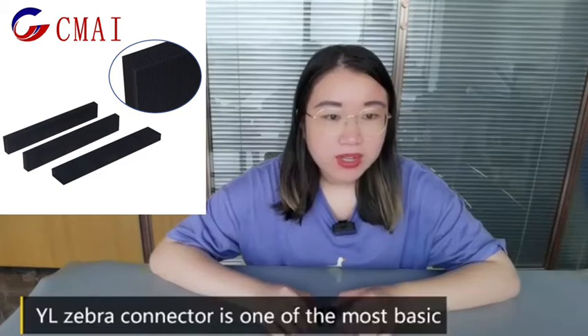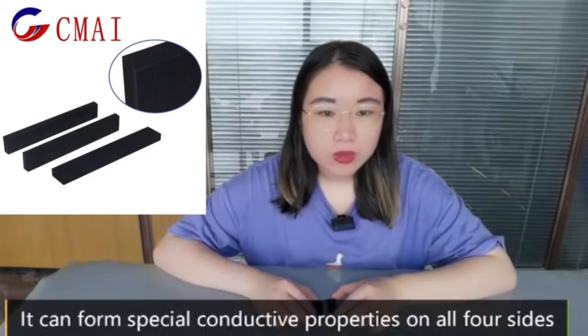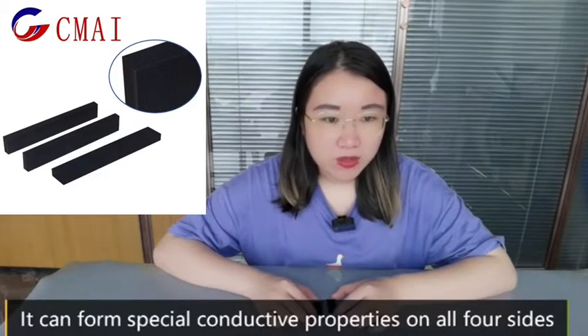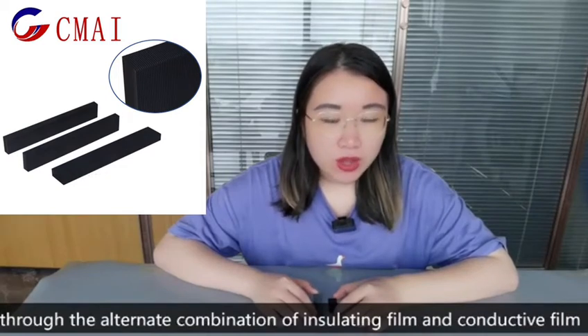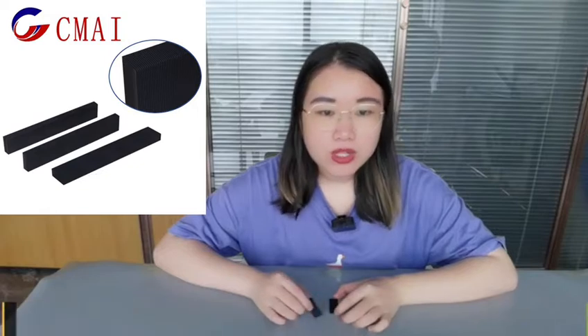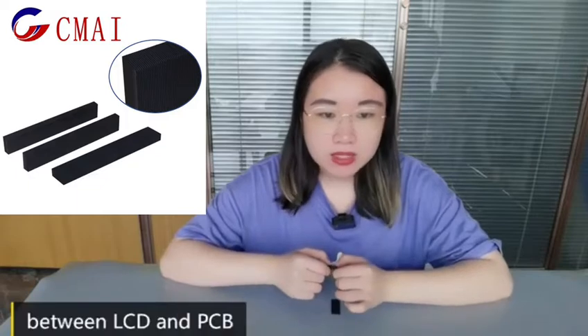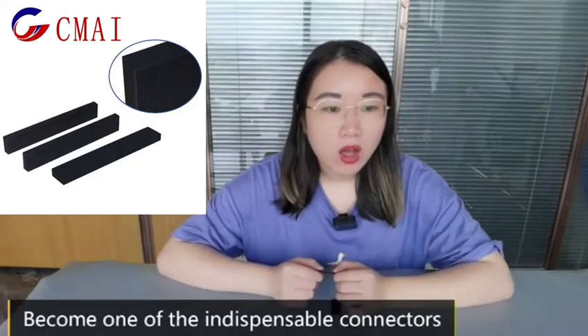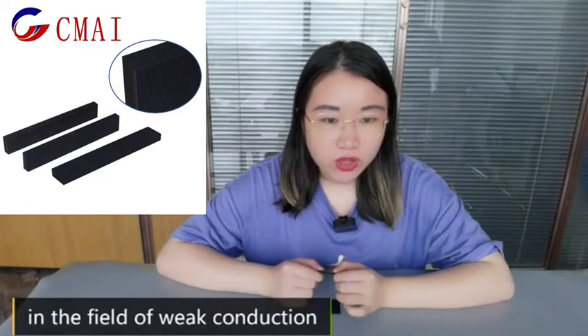The YL Zebra connector is one of the most basic types. It can form special conductive properties on all four sides through the alternate combination of insulating field and conductive field, which can meet the four-direction connection requirements between LCD and PCB, making it one of the indispensable connectors in the field of weak conduction.